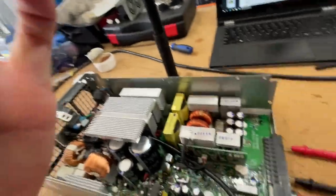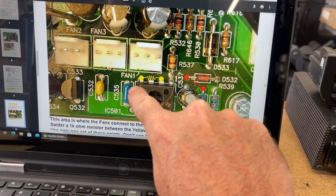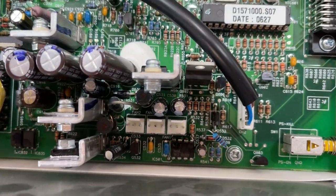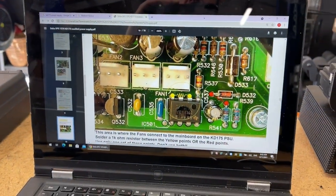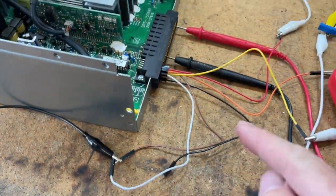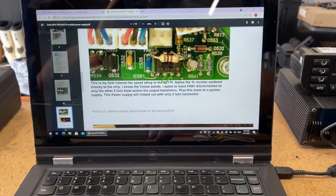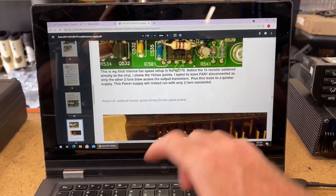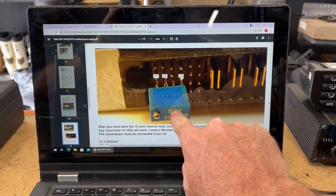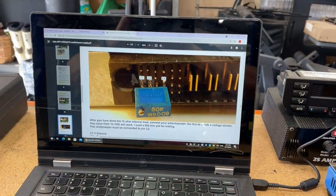That didn't go to plan — I could not get it to go onto the chip. So I've ended up putting the resistor onto that other point there. I don't know how to solder very well, but that should be the modification to allow us to now do a slow fan speed. From this point I'm going to connect the potentiometer up — got the 1K fan resistor in and now it's just a matter of getting a 10K potentiometer connected to those points there.